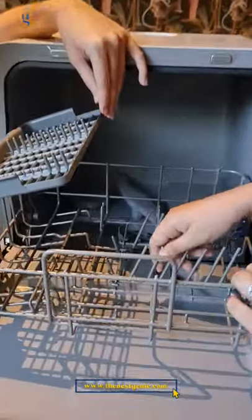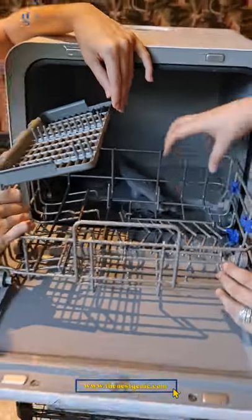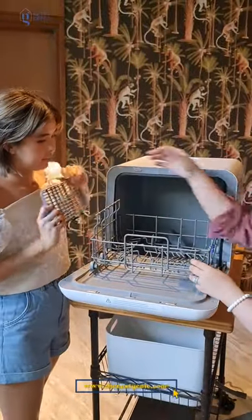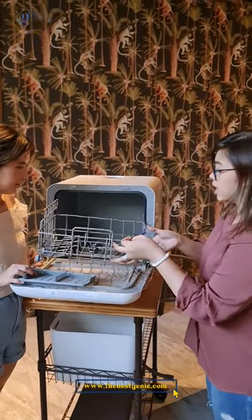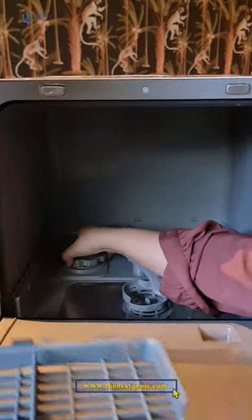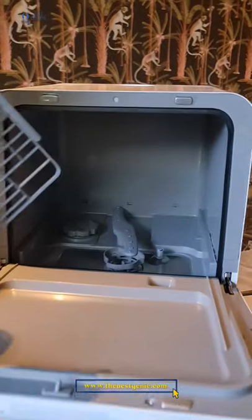I'm pretty good at packing it. You can also collapse the rack — so if you want, say, only glasses, or only baby items, you can do that. The inside is nice. There's a compartment where you put the salt. I like that because with salt, the wash is cleaner.